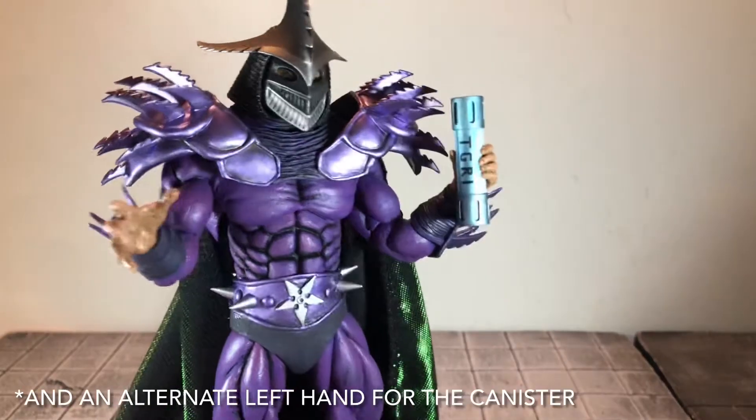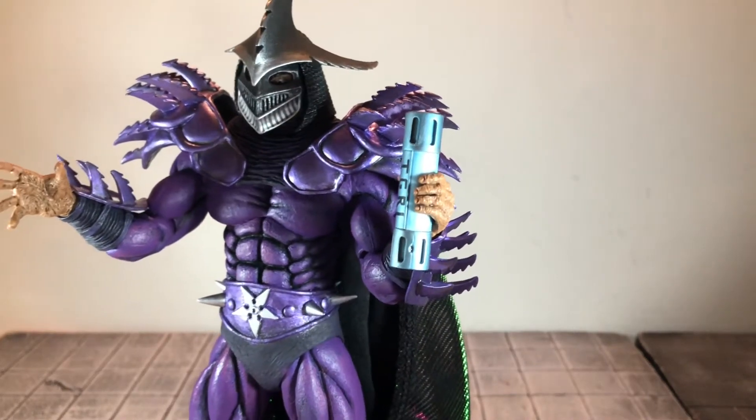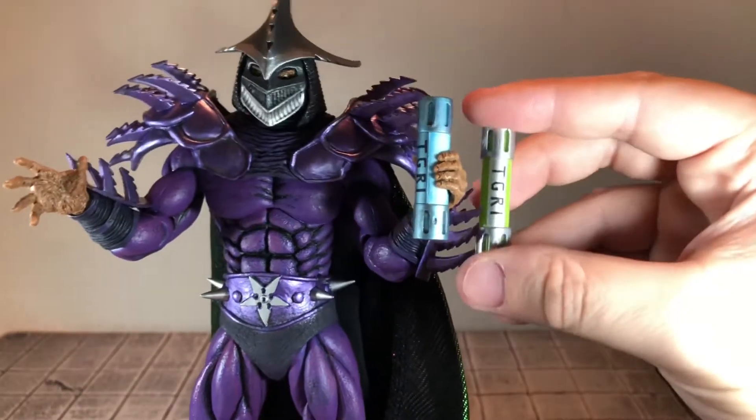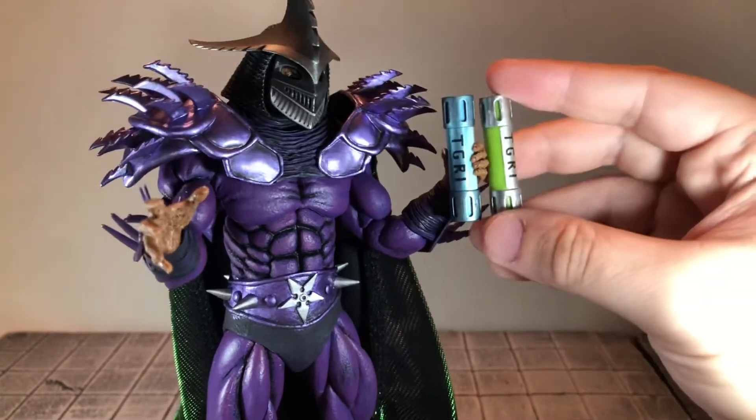Up next he comes with a canister of TGRI, and this time it's done in silver and blue. The last time it was done in silver and green. You can see the silvers are a little different — this one has a little bit of blue mixed into it.